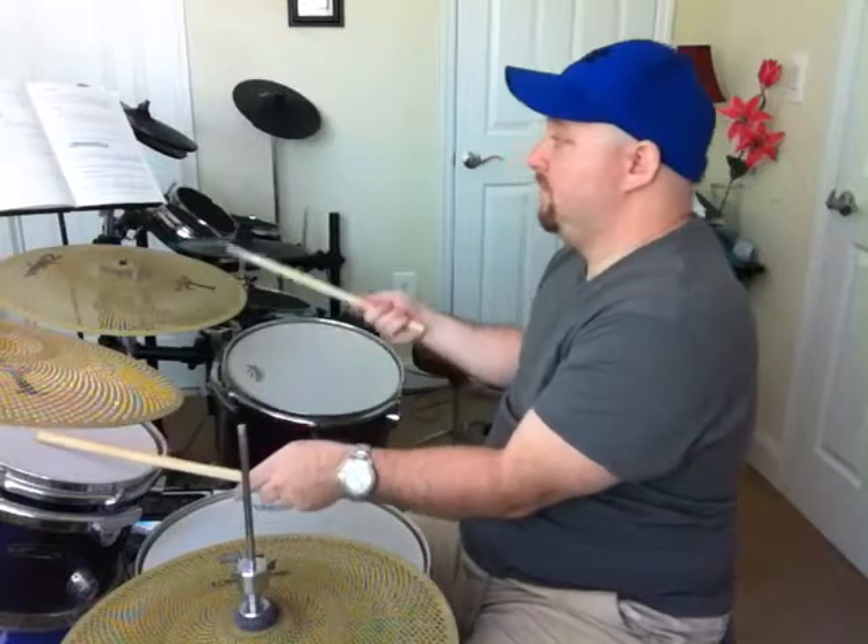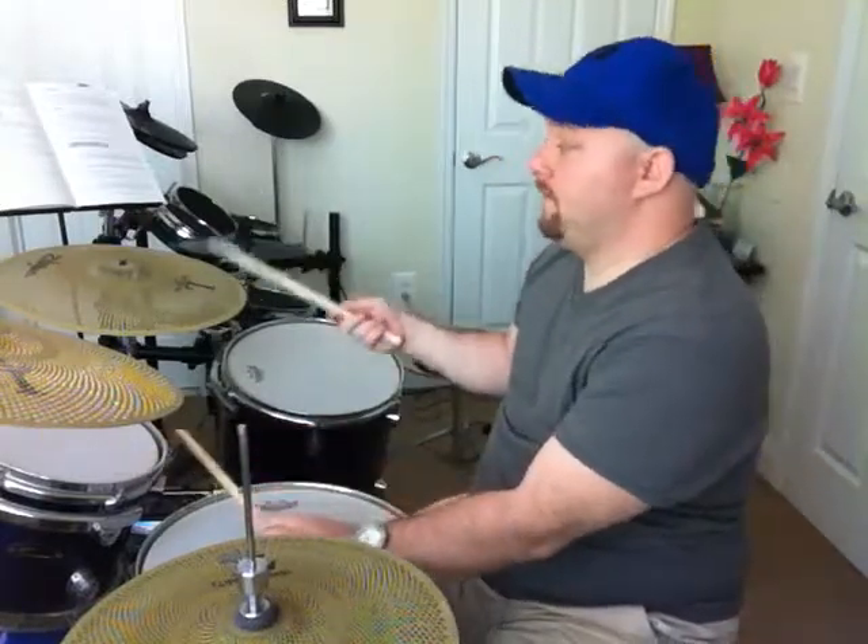You're going to go back and forth between your floor tom and tom-tom. But here's the basic pattern — I'm going to do it slow.